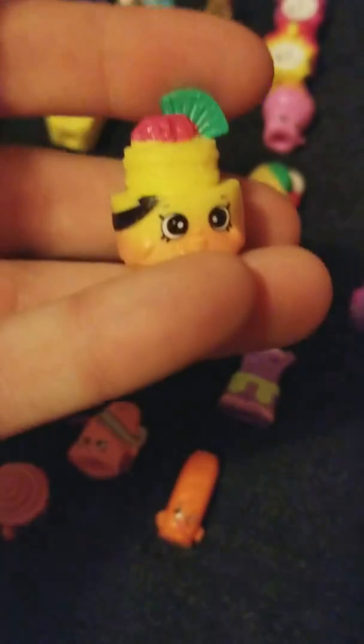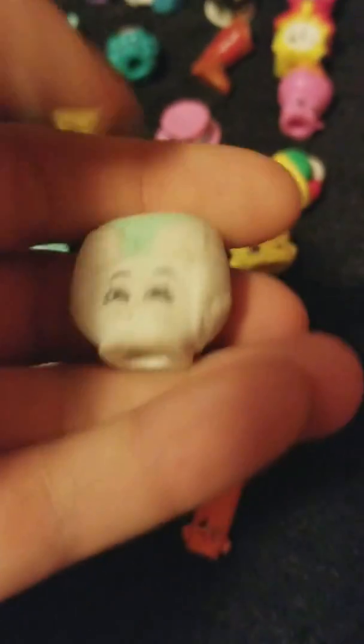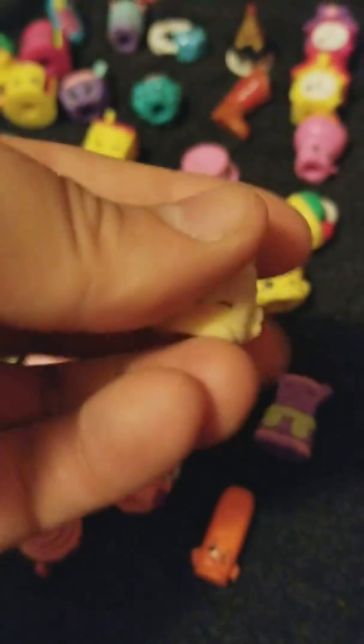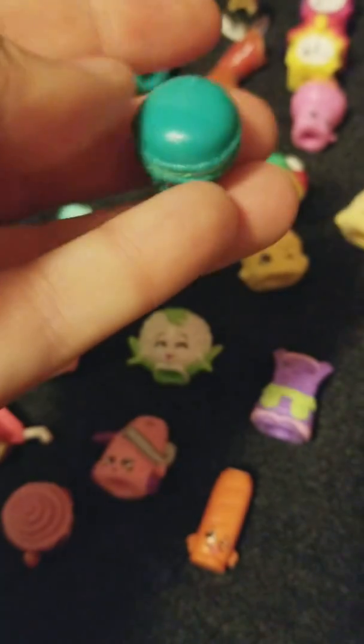I don't remember this one's name. Duplicate of Carlo Coffee Pot. This is Nappy D from Season 2. I don't remember this one's name but it's from the Fuzzy Baby collection from Season 2. This is the Macaroon from Season 3.